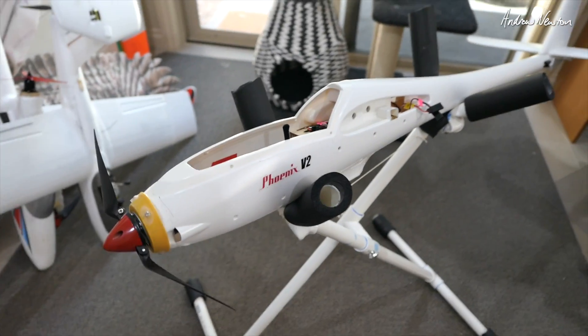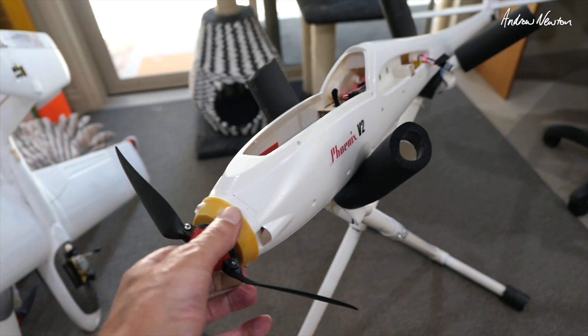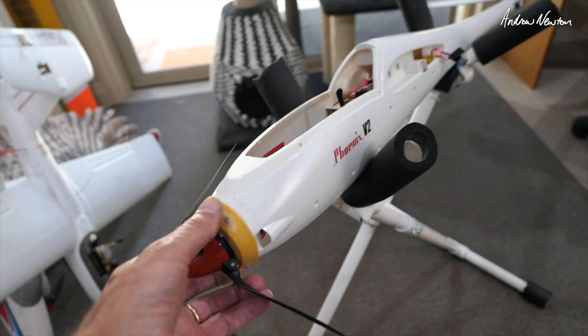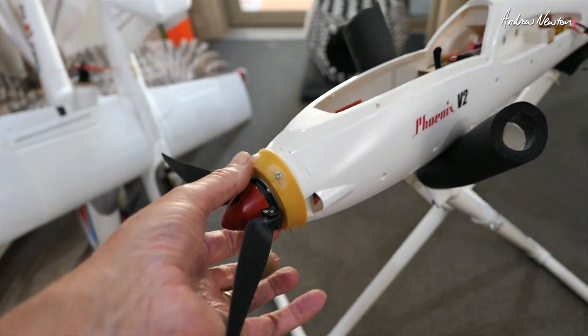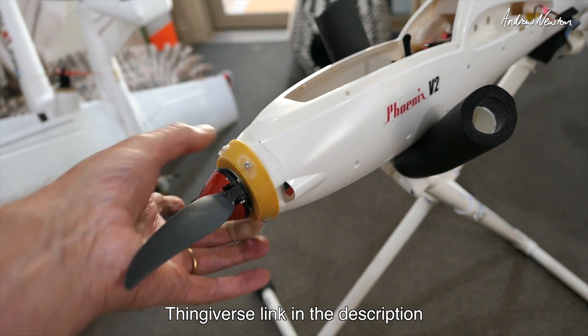Greetings folks. Recently I've been giving my Phoenix 2000 a bit of a rough time. You can see I crunched the nose and it cracked there. So I've 3D printed a sort of collar that fits over the front and just screws in.